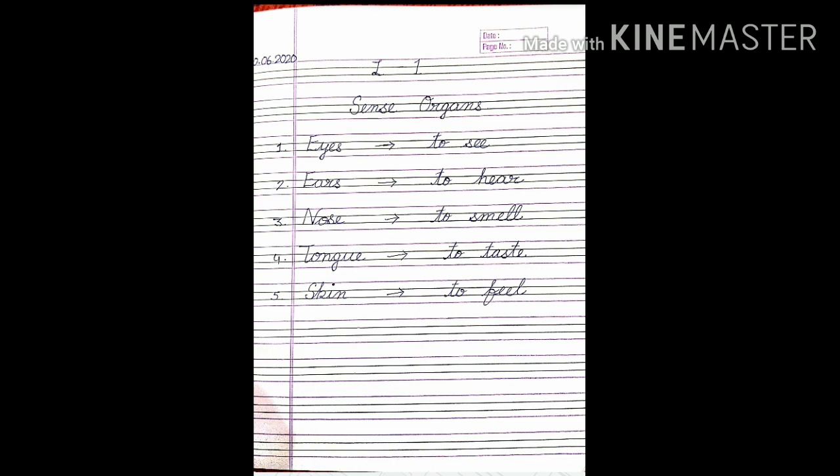Next, our next work is to draw the pictures of the 5 sense organs in your notebook. On the blank page you have to draw the 5 sense organs. You can see your book and draw them. You need to practice drawing the 5 sense organs. Draw the pictures — this is the way your EVS notebook should be ready.